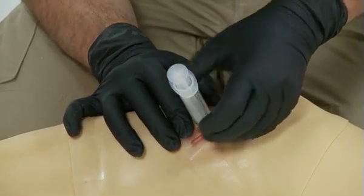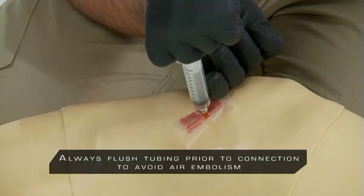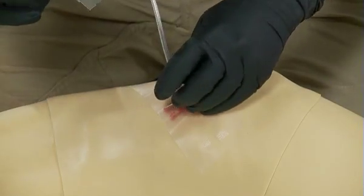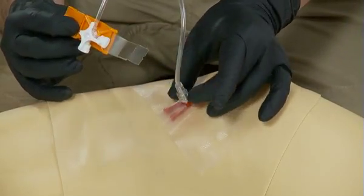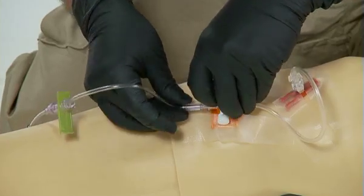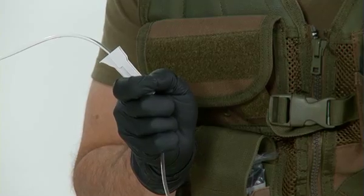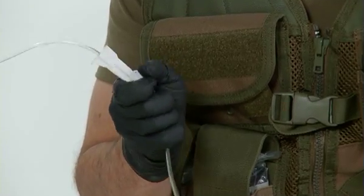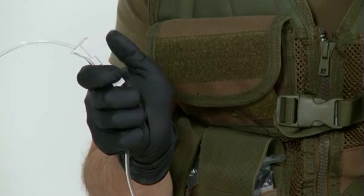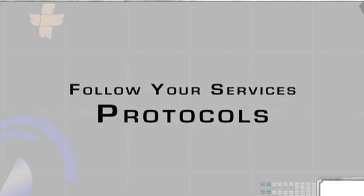Bone marrow can now be aspirated into a syringe for laboratory sampling. However, do note that a lack of bone marrow does not mean the IO is improperly placed. Connect a stopcock or an extension set to the cannula. Flush 20 to 30 cc's of saline before injecting fluids or drugs. In conscious patients, consider administering a local anesthetic prior to administering fluids. Fluids and drugs can now be administered as required. As always, follow your service's protocols.